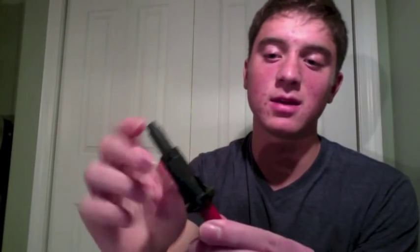This particular sparker is made by Weber. What comes in the box is this piece, and then what you really need is the sparker itself. It's just a small plastic thing, usually with a big red button that you push and it makes a clicking noise. So all you need are these two pieces.